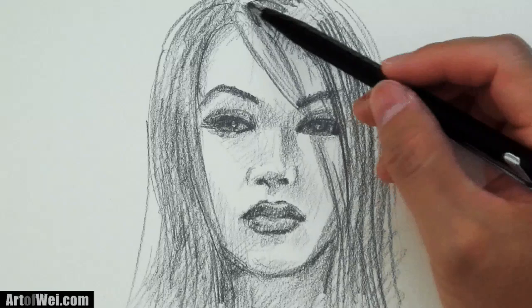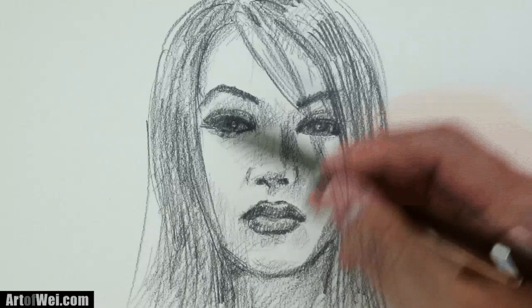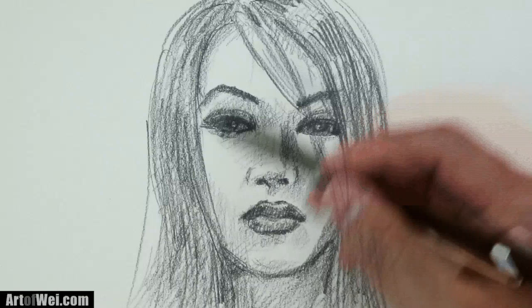I'm making some areas darker with the 4B. It's really fun to do — this is probably only about 3 inches tall, a fairly small drawing. With a small drawing you're just able to cover a lot more areas with your 4B. Thanks for watching and I will see you next time.